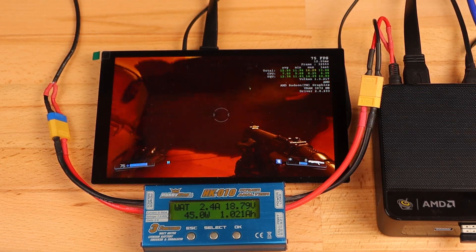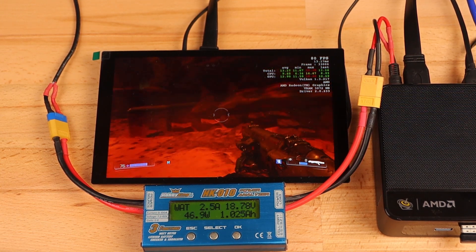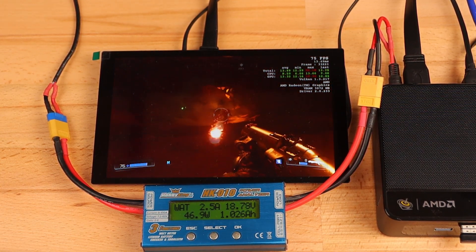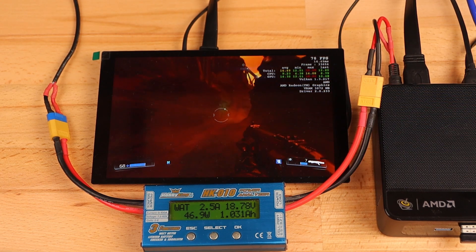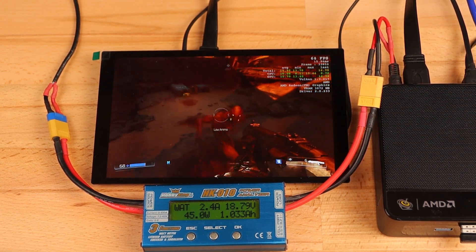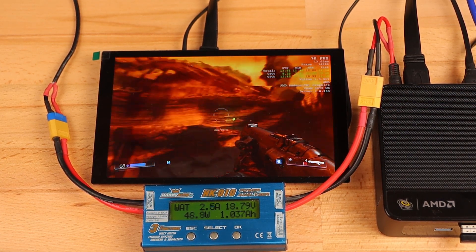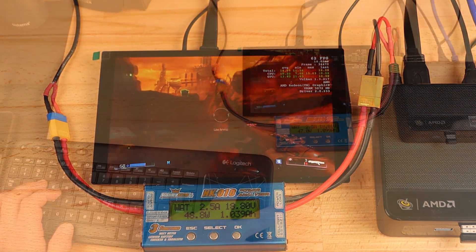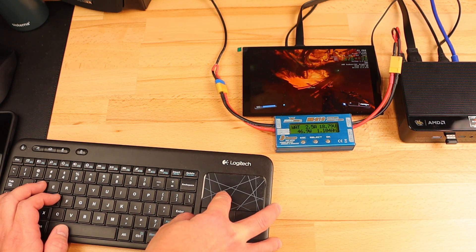Power management is the first thing on my list to look at this time, so let's start with a quick test with the watt meter to see how much current we're going to need. First I fired up the Heaven benchmark, but I was unable to get it to fully load the system — it doesn't require enough processing power to put much of a load on the CPU, so I moved on to testing games instead. Doom ended up being the first game that was able to put a significant load on the system. Running at the native display resolution of 1280 by 800 with all settings maxed and VSync disabled, I was still able to get about 70 FPS out of it.